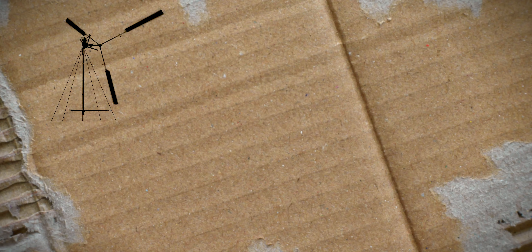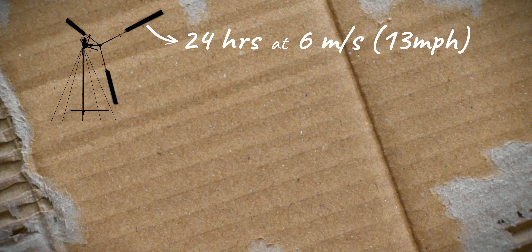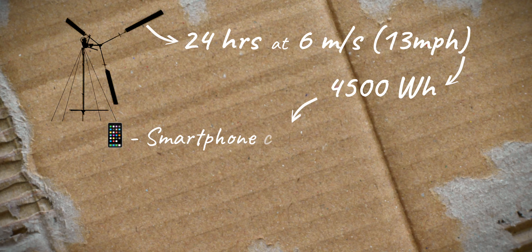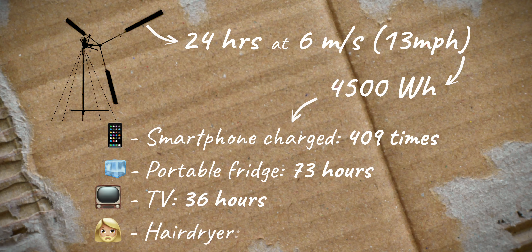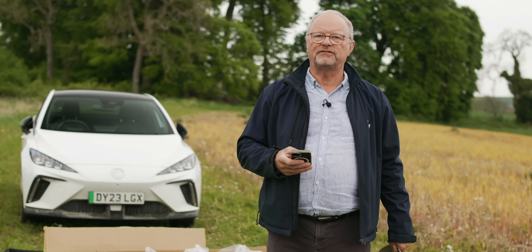Once you put it up, if you use the wind catcher for 24 hours with an average wind speed of six meters per second — that's 13 miles an hour, like a breeze you can feel but not a howling hurricane — it will have produced 4,500 watt-hours of electricity. That's equal to charging a phone 409 times, running a portable fridge for 73 hours, a TV for 36 hours, or a hairdryer for 2.5 hours — just about enough to dry my thick and luscious locks.